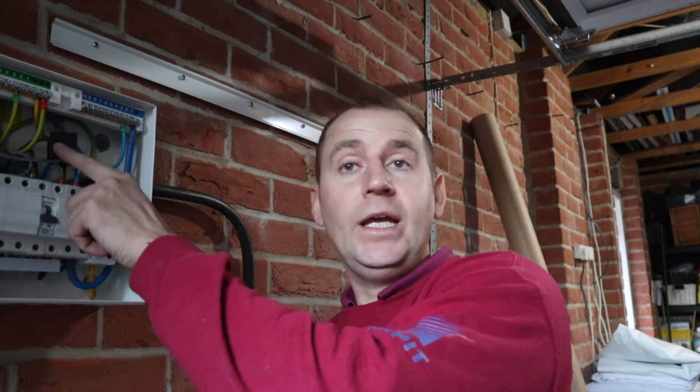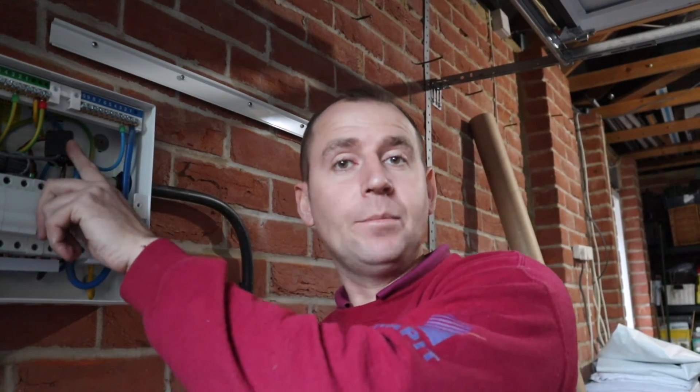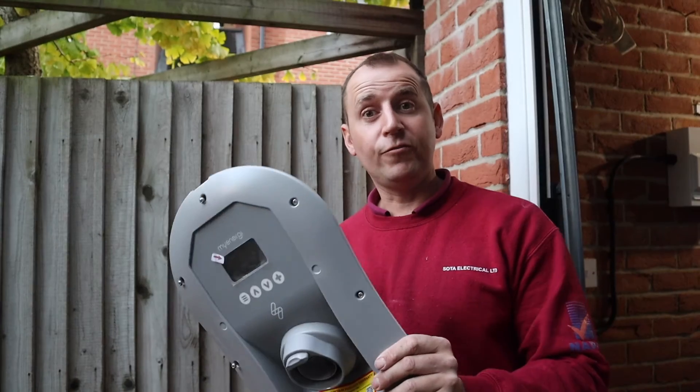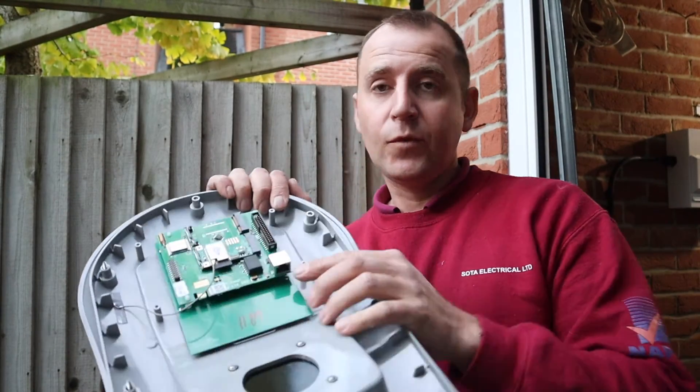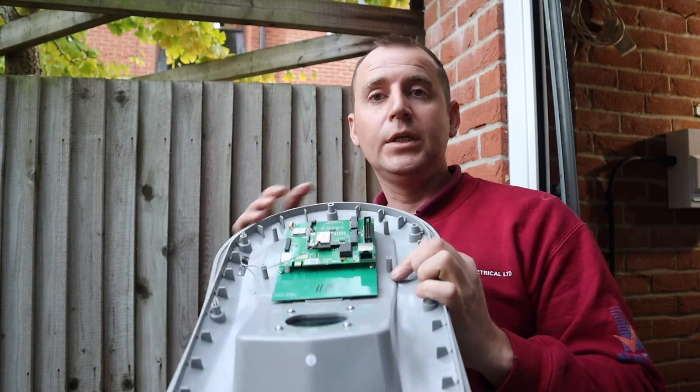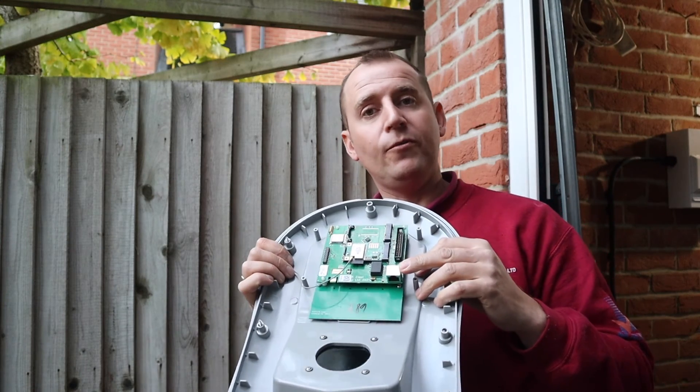I'm installing two CTs on this job. CT2 is here and I'm setting this to monitor on the Zappi. This other CT is set to grid on the Zappi. On the front cover of the Zappi there is the RJ45 port, so make sure to connect that up before you put the front plate on.